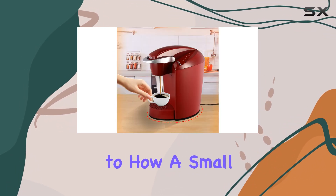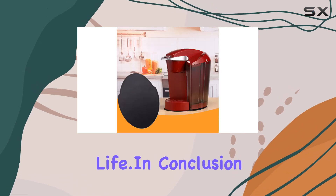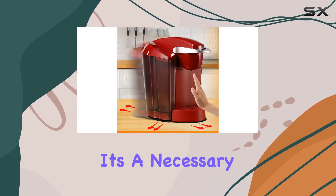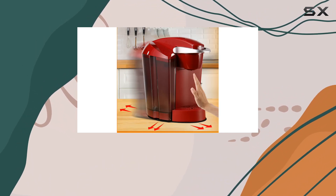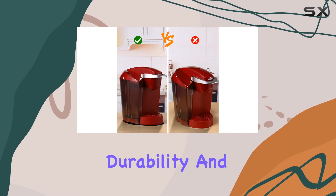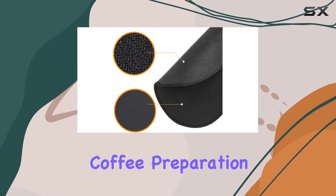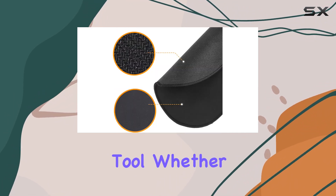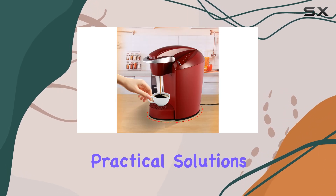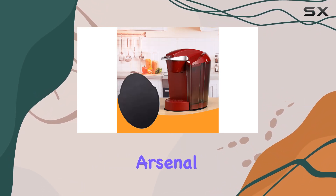It's a testament to how a small, well-designed product can make a significant impact on daily life. In conclusion, the coffee maker mover for Keurig K Classic is more than just a convenience — it's a necessary addition for any Keurig owner looking to streamline their coffee making process. Its thoughtful design, durability, and ability to protect your kitchen counters, all while making coffee preparation easier, makes it an invaluable tool. Whether you're a coffee aficionado or just someone who appreciates practical solutions to everyday problems, this coffee maker slider is a must-have in your kitchen arsenal.